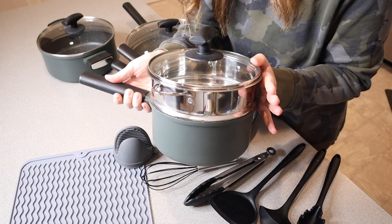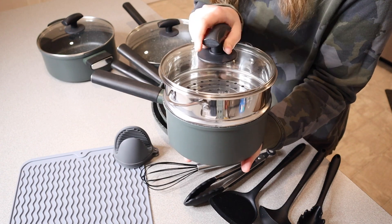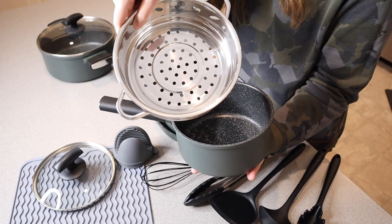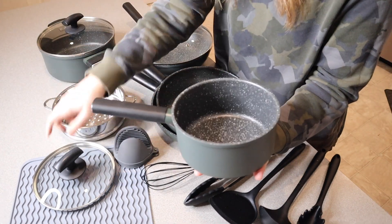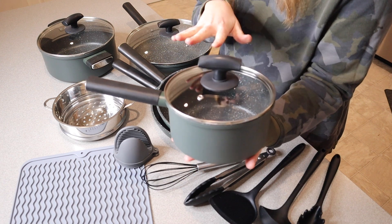Right here we have a 1.5-quart saucepan with a steamer and a lid. Obviously you can choose how you're going to use this — you don't have to use the little steamer. You can just use the saucepan itself with the lid, so I do like how versatile this is.